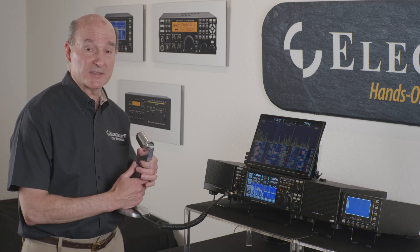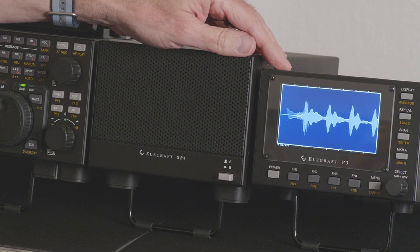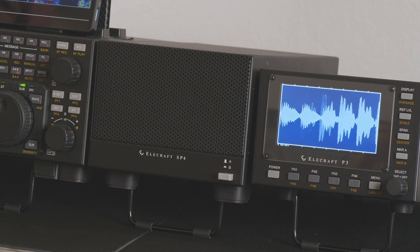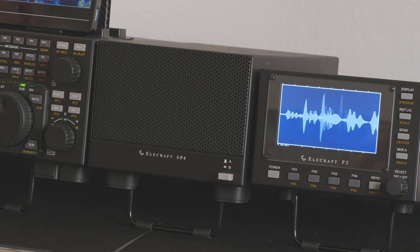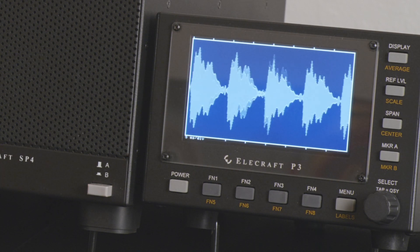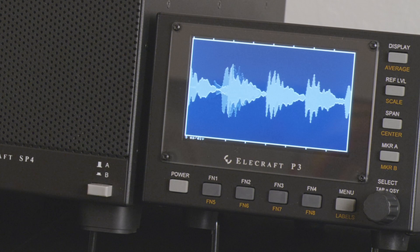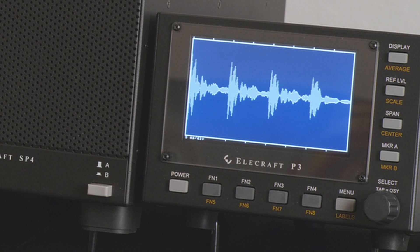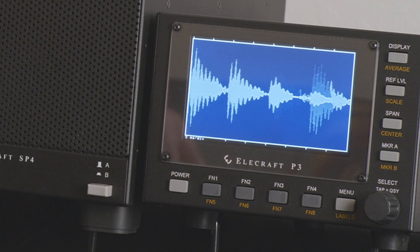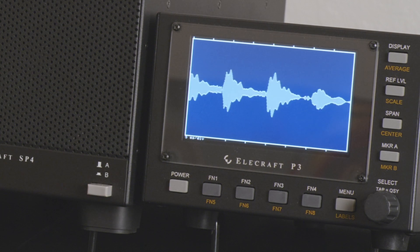With compression set to zero, I'm transmitting and you can see on the P3 I'm hitting peak up close to full power on the peaks of my voice. But as you notice, there are a lot of troughs inside — even in any single tone, you can see a triangular shape where my voice peaks are up near 100 watts, but large portions of the actual tone are quite a bit less than that, many dB down. As I turn compression up, you'll see this get more and more filled out.